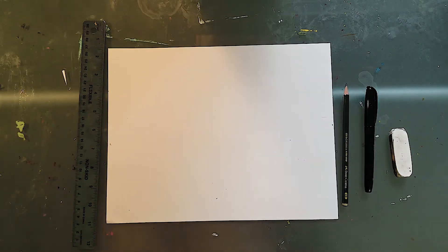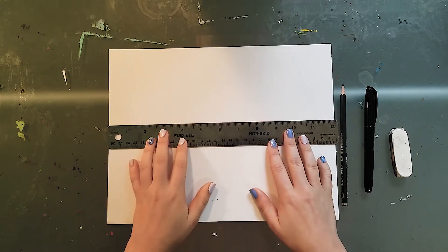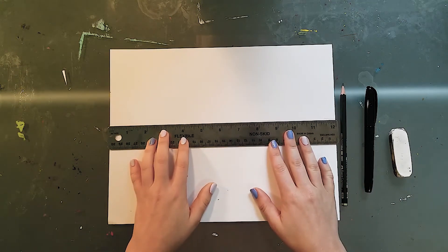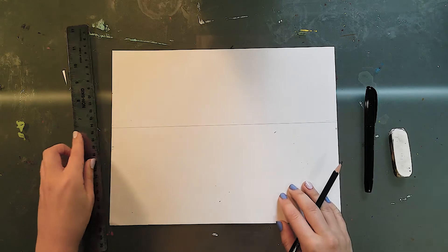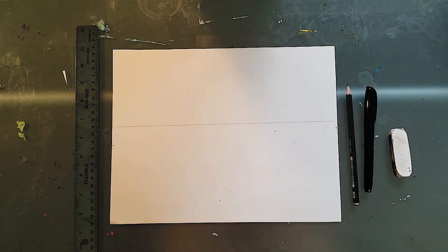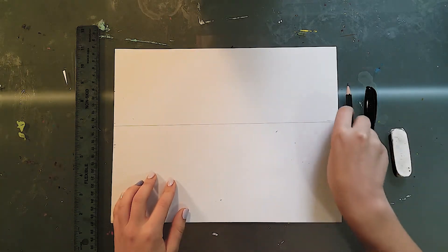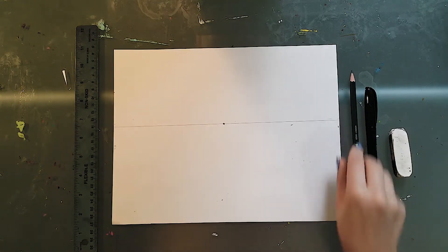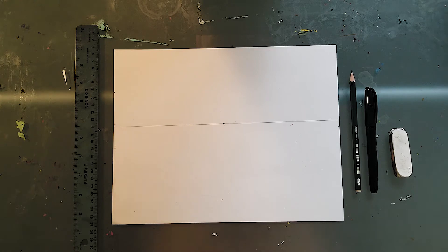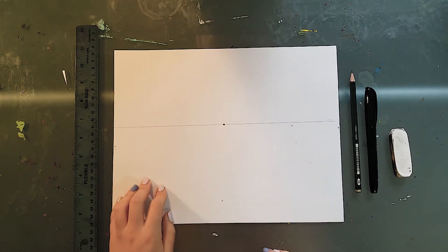The first step is we need to draw that horizon line, so I'm taking my ruler, putting it right there in the middle of my paper, and drawing a straight horizontal line. This is our horizon line. For this project it's also going to be where our ground meets our sky. Then I also need to draw my vanishing point right here. The vanishing point once again is where we are directly looking — for our cityscape, we are looking right down the middle of our city.